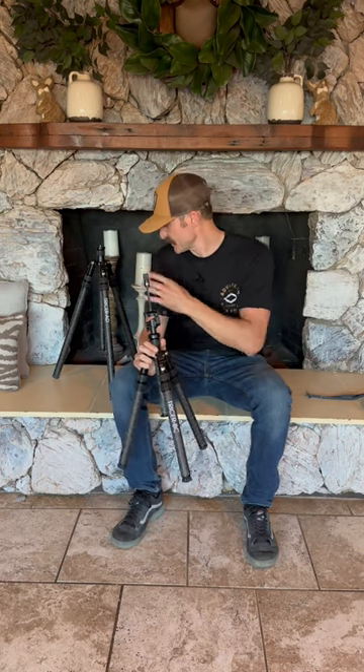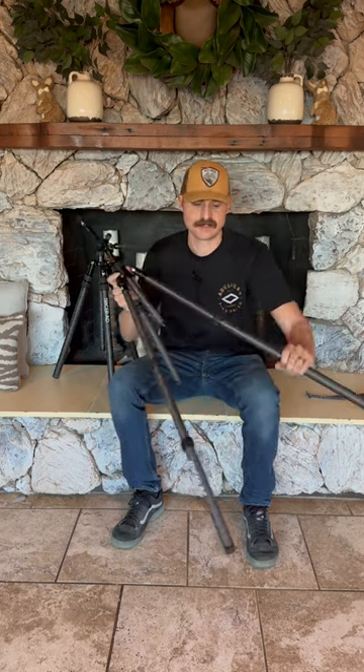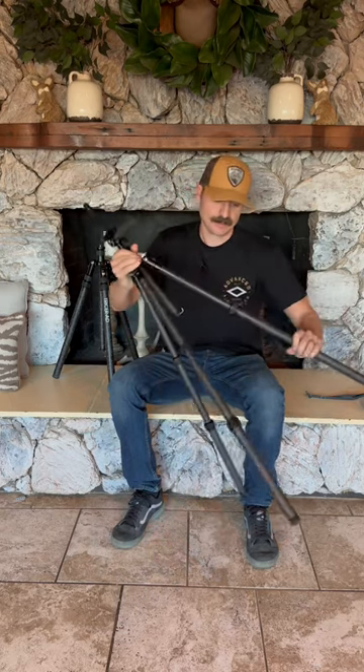I want to show you the new 28-ounce inverted leg tricer BC sitting tripod — same as our tricer AD. We've got 1¼-inch legs at the bottom, one-inch legs in the middle, and 7/8-inch legs at the top. No more pencil-thin camera or photography tripods — we're building hunting tripods here.